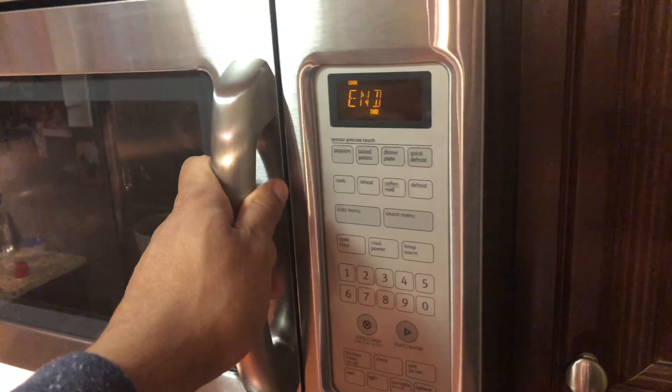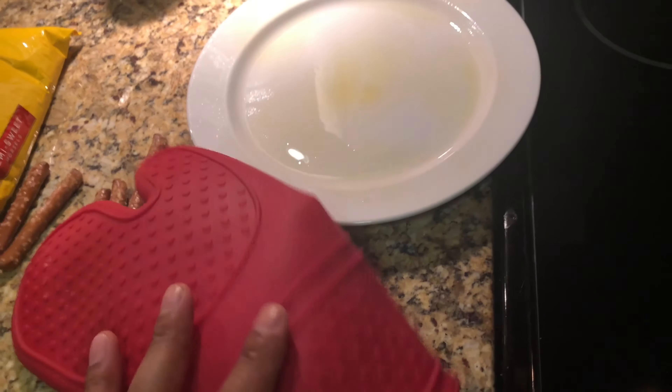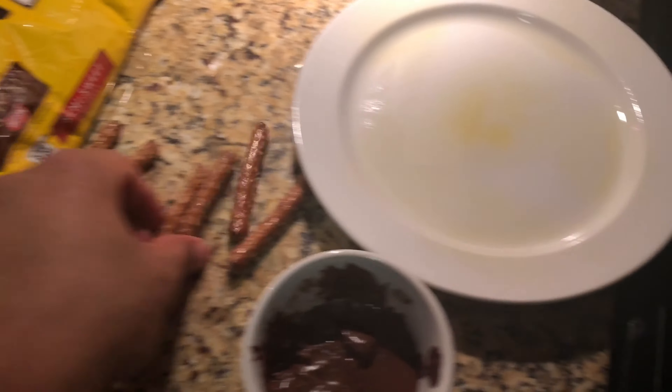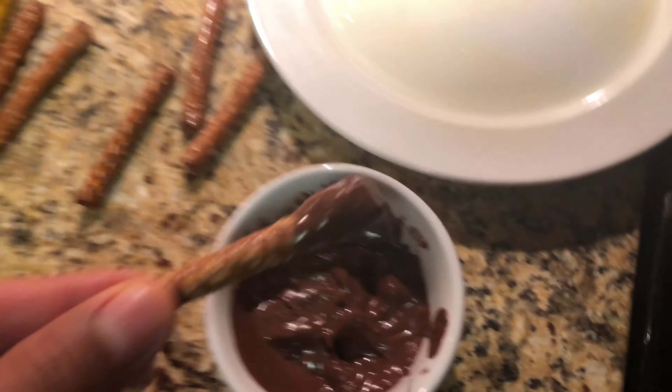Time is up. Be aware that chocolate burns easily, so keep your eye on it. The bowl may be hot, so use something to pull it out so you don't burn your hand. Pull it out — it's hot — and now I'm going to take my pretzels and dip them in like that.